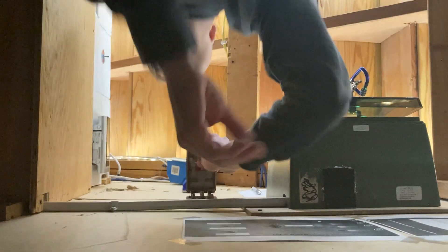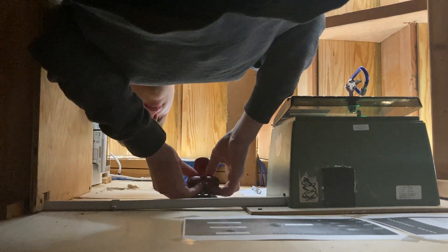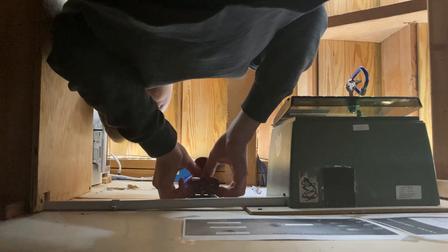Now what we're going to do is slide this in. Now let me set the camera down, because this is a good job. Perfect.